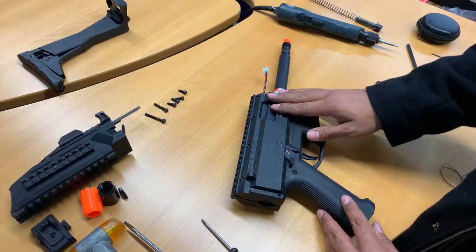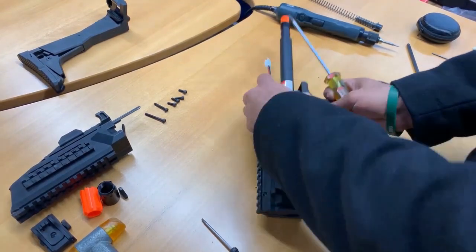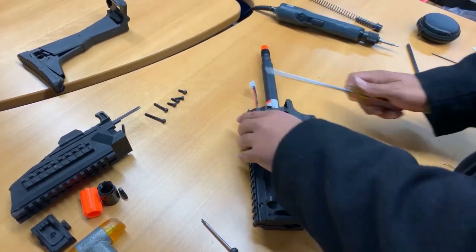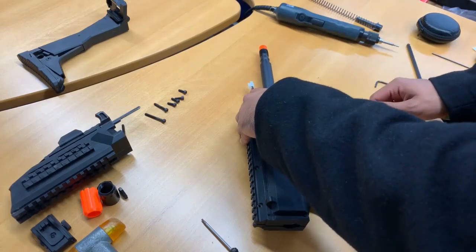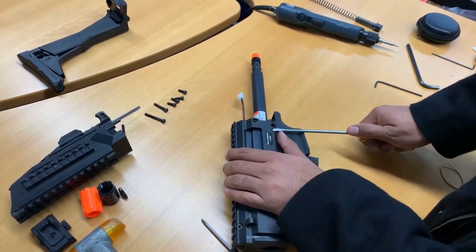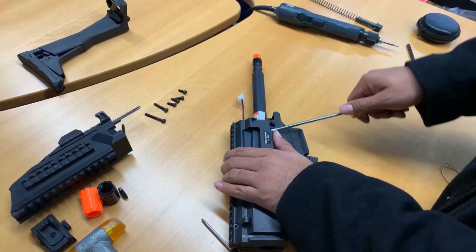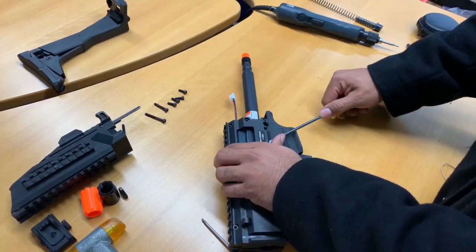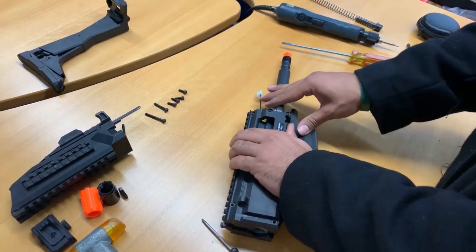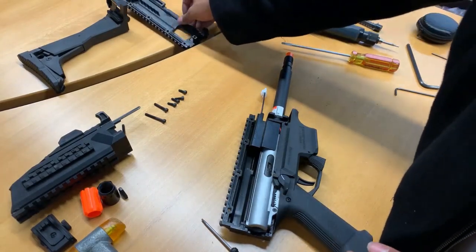We're going to begin prying off the upper receiver now. This is where the flathead comes in handy — it's a little stiff near the chamber of the barrel. What I do is put in a flathead and just gently pry up next to the pin. Just pry it up nice and easy. It doesn't take a lot of force — you don't want to put too much force because you could distort the polymer of the receiver. Set that aside.